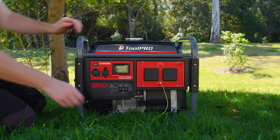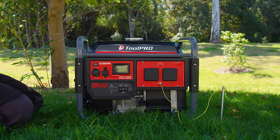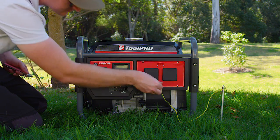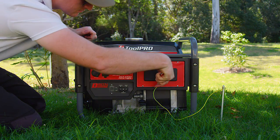Next we'll need to earth the generator. Attach the supplied stake and wire to the earth point with a spanner, then push the stake into the ground with enough force that it can remain upright and secure.